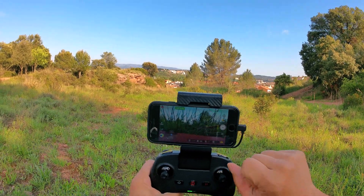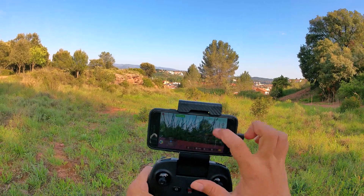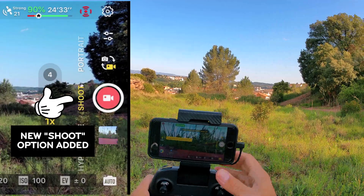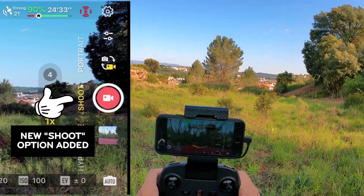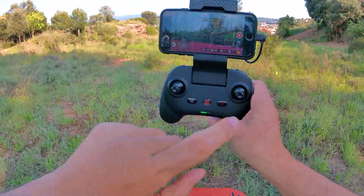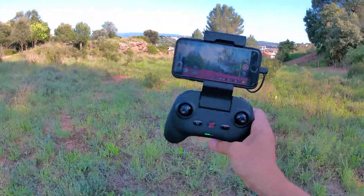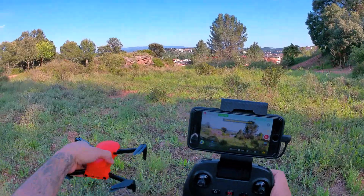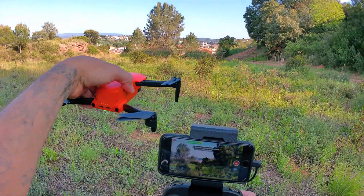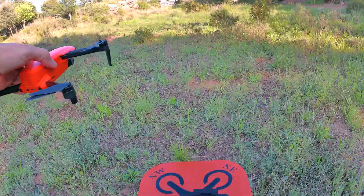The hyperlapse, portrait mode, quick shoots and all that stuff seem the same. Now you can change your camera settings while you're on the ground — before you had to be airborne to change them. This is especially useful if you're using ND filters; you can look around, change your parameters, and you're ready to go.